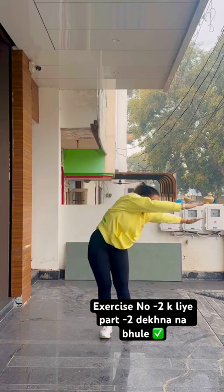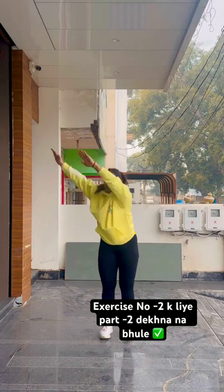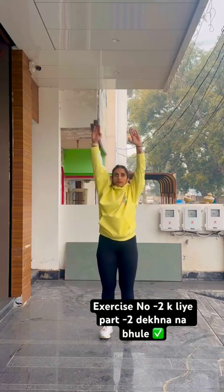Hop like a bunny left and right! 61, 62, 63, 64, 65, 66.